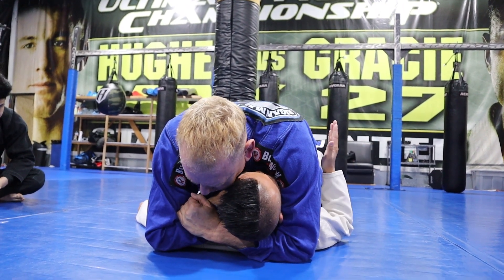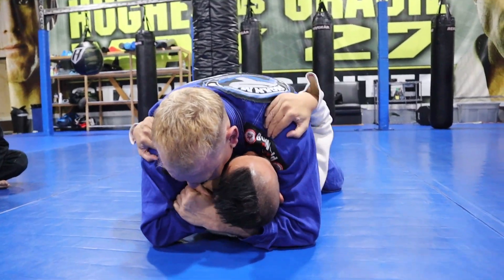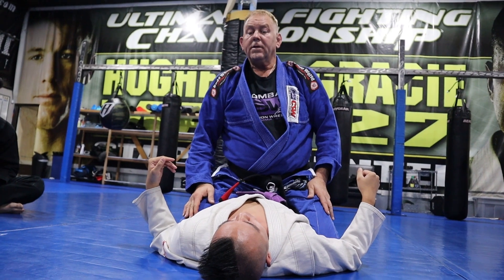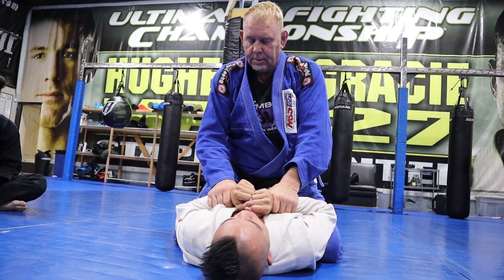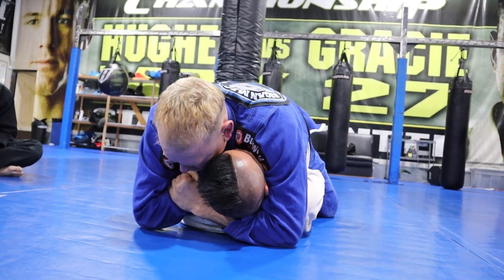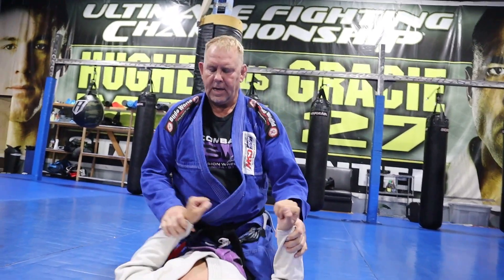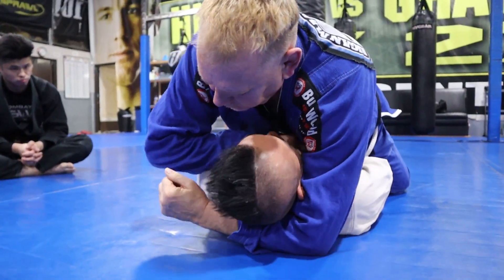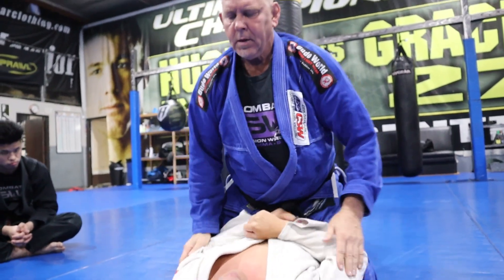Then you drop your chest down. His defense is to grab your shoulders and pull down. The counter to the defense: you kill the hands with your stomach. When you come under like that, he has no defense. He's going to tap with his feet. You've got the attack, the defense, and the recounter.